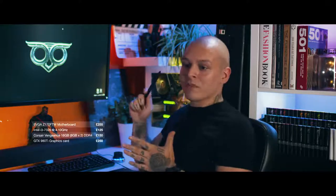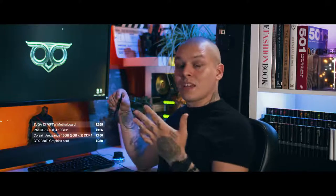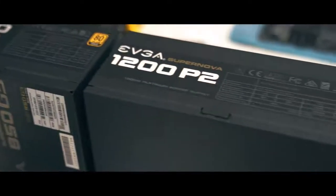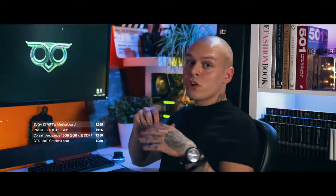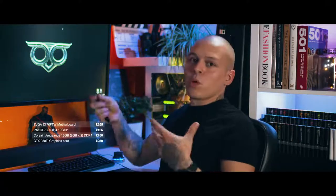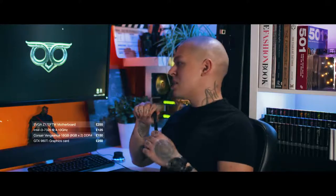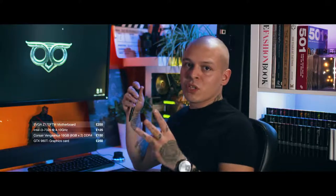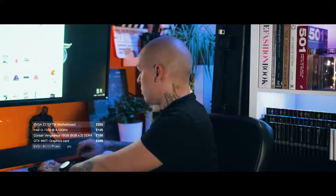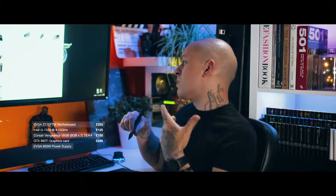GPU sorted. Now we have to think about how we'll power all that fancy stuff. You can save money on a power supply, but I'll suggest something a bit higher — it's better to have more power than less. I always start with 850-watt power supplies, and this can easily run three GPUs at a time, no problem. An EVGA 850-watt one comes in at 100 pounds.